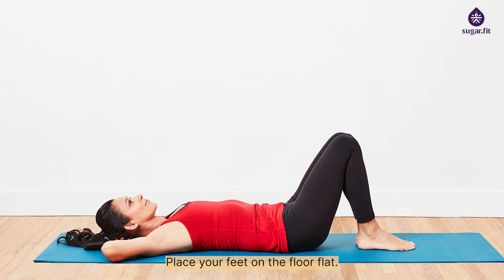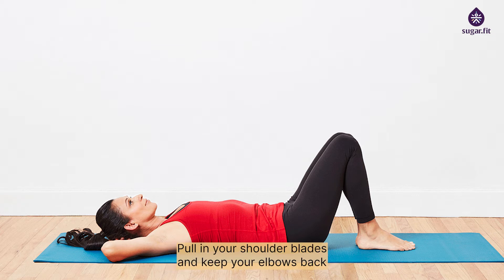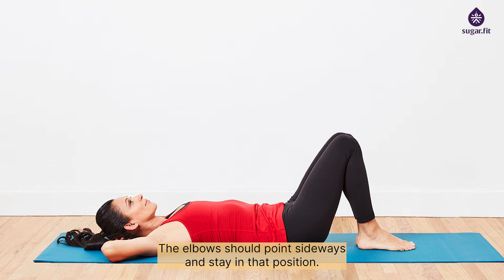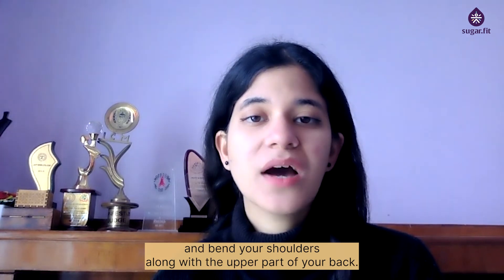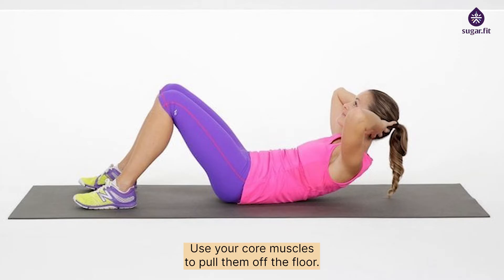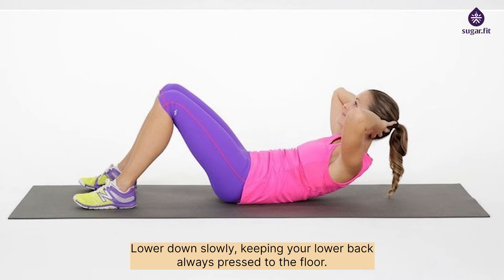Core — classic crunch: lie on the mat facing upward, place your feet flat on the floor with knees bent, and lace your hands behind your head. Pull in your shoulder blades with elbows pointing sideways. Pull your abs in tight and bend your shoulders along with the upper part of your back, using your core muscles to lift off the floor. Lower down slowly, keeping your lower back always pressed to the floor.